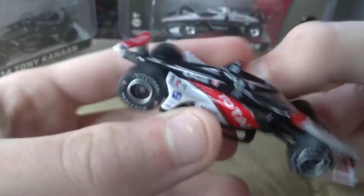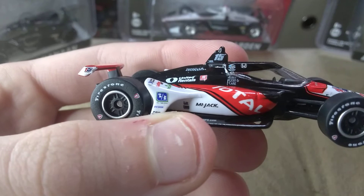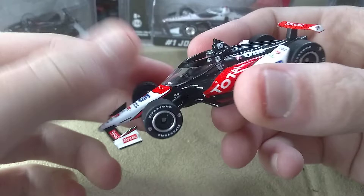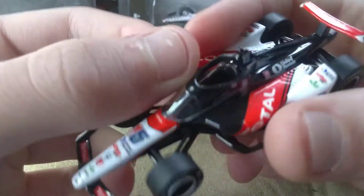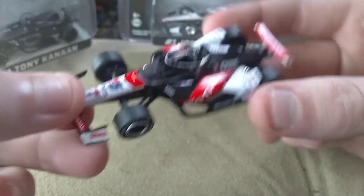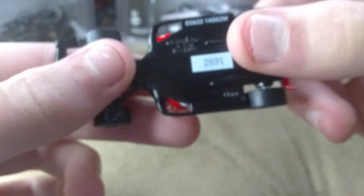I really love just the colors on this. Greenlight just puts so much effort. This is mounted on too. It's just a nice diecast overall. I highly do recommend picking it up.